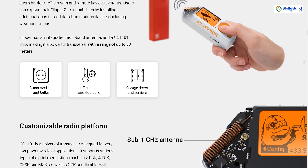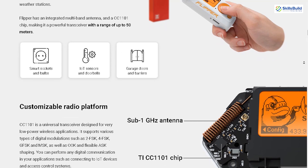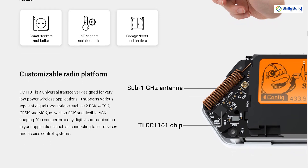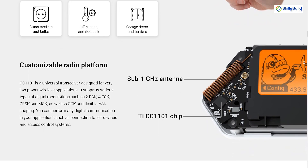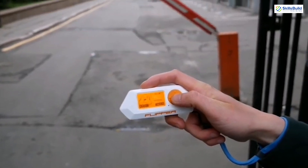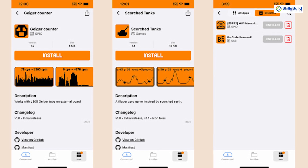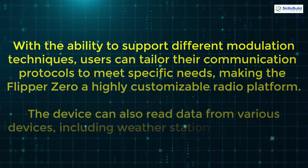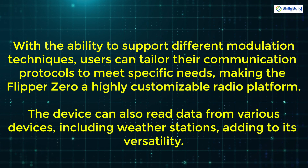The integrated multiband antenna and the CC1101 chip enable Flipper Zero to support digital modulations like 2FSK, 4FSK, GFSK, MSK, OOK, and flexible ASK shaping. This allows users to perform digital communication with IoT devices and access control systems, expanding capabilities further by installing additional apps. With support for different modulation techniques, users can tailor their communication protocols to meet specific needs, making the Flipper Zero a highly customizable radio platform.